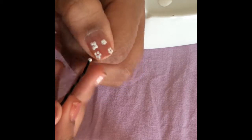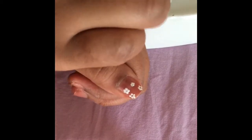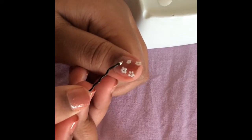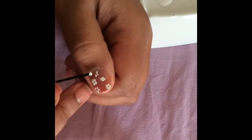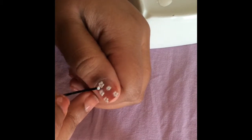When I was doing this I made some big flowers and some small flowers — you don't want them all the same size. The more nail polish you put onto your bobby pin or dotting tool, the bigger the dots will be.